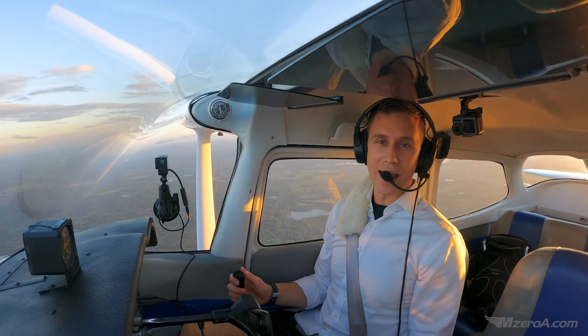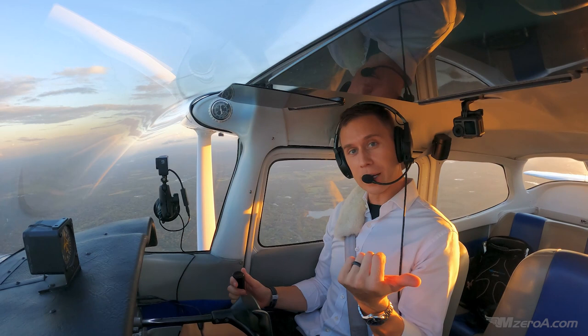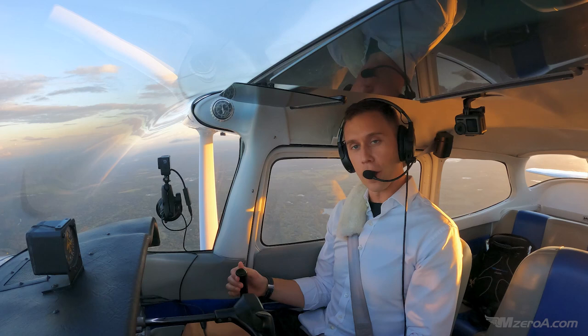What is happening? M-Zero-A Nation, Jason here. Welcome back into this awesome five-part flight maneuver series. Last week was steep turns — links to that below if you haven't watched part one. Part two is today: we're talking slow flight.